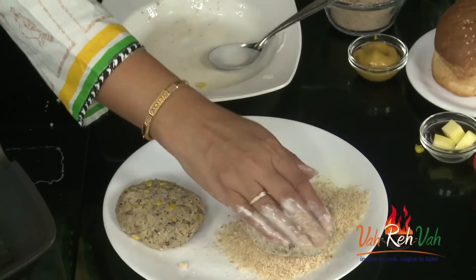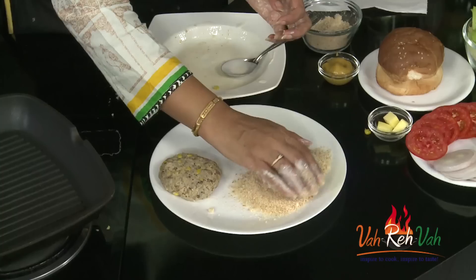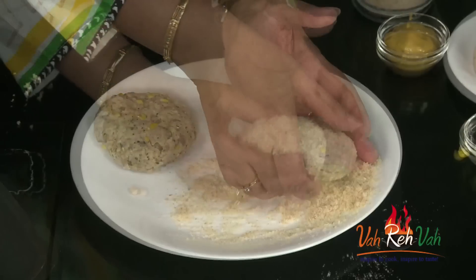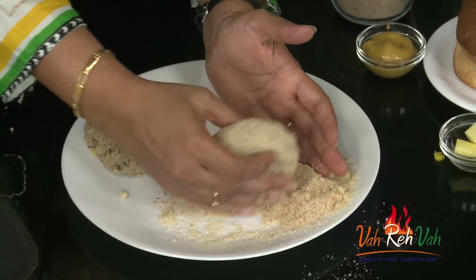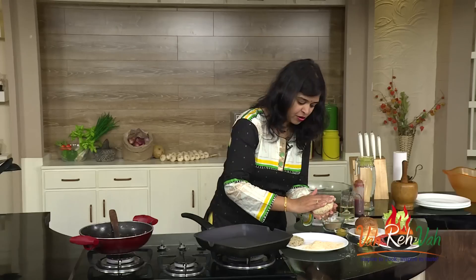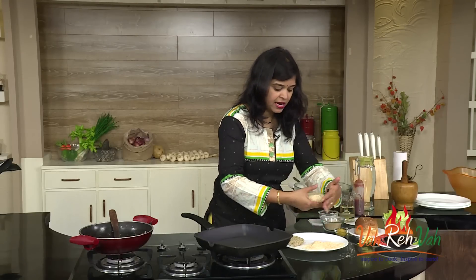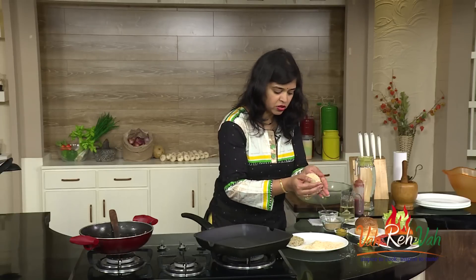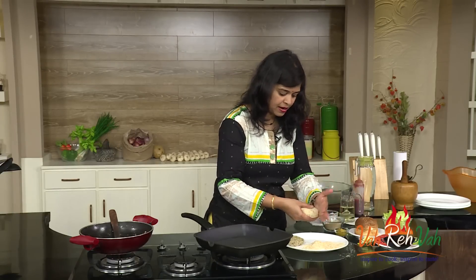Put it into the bread crumbs and just coat it nicely. If you coat it well, you will get a nice texture. If you don't want to use the slurry and bread crumbs, you can skip that part and directly shallow fry on a pan. The patty is ready to go.